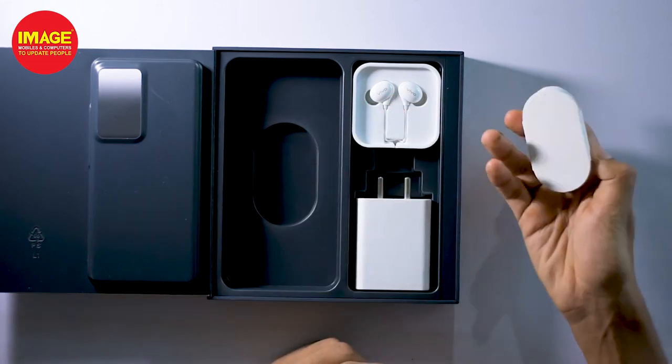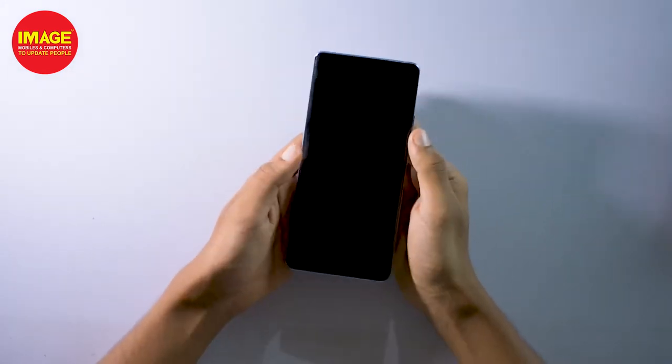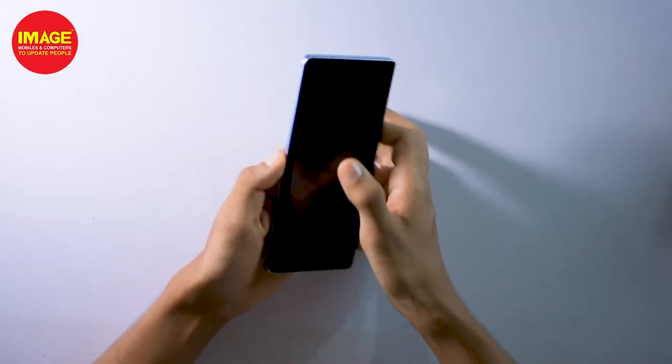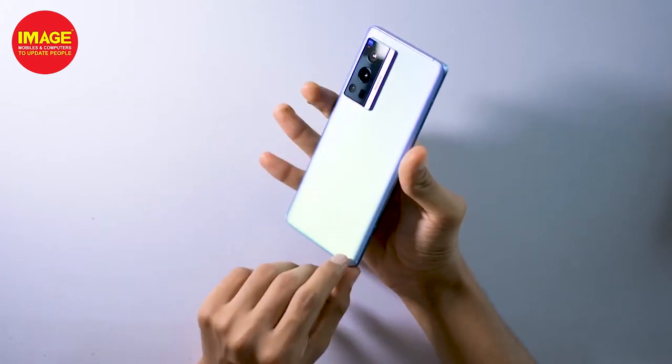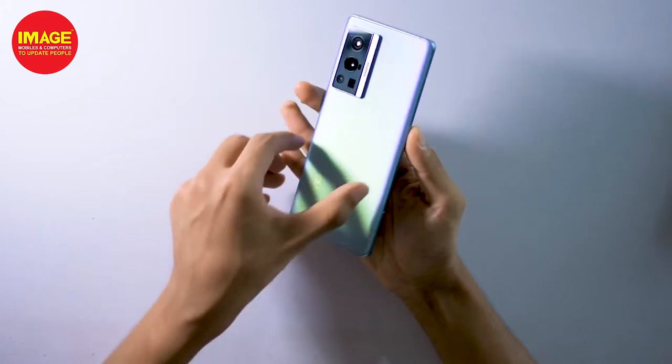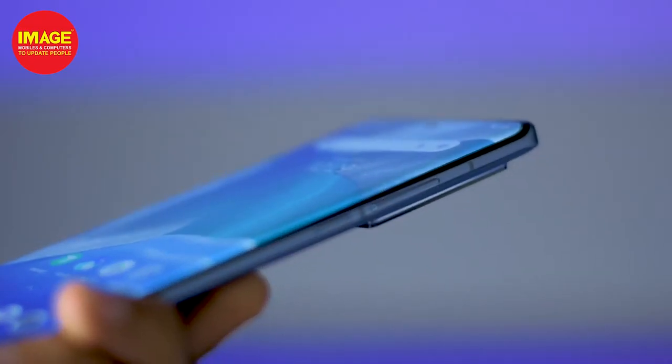Moving to the phone, it has a very attractive design and feels great in hand. On the back, it has a glass with a matte finishing. It has cameras and a fingerprint sensor on the back.